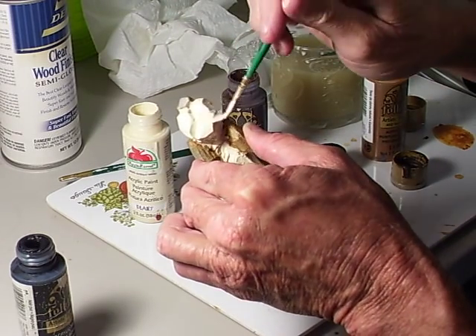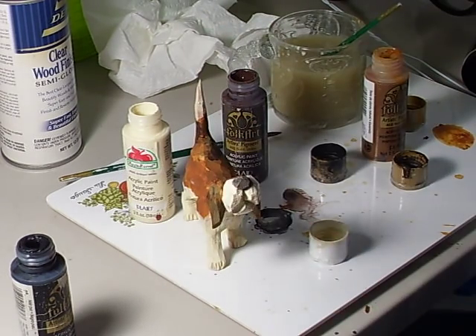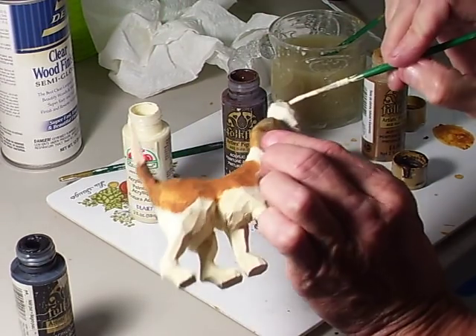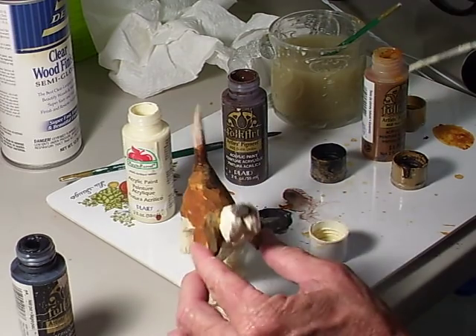Now this may take a couple of coats to get the desired whiteness that we want. See how that's done? Then what we're going to do — a little bit more in here, or I'll come back and get that later.